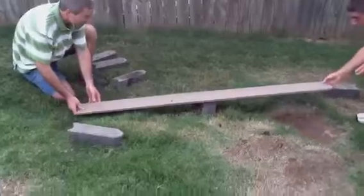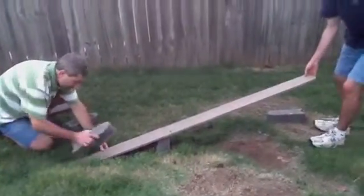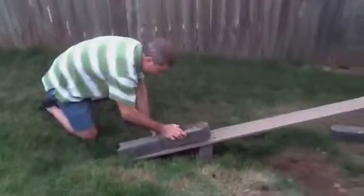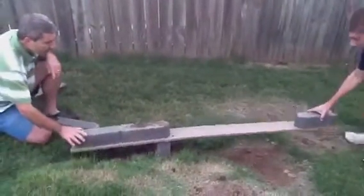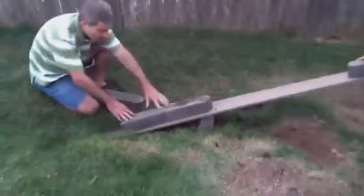We're going to reposition the fulcrum like this, and then I'm going to be able to add some more weight on my end. Go ahead and put one on there. Well, there you've got lots of input — so now with one unit of input, we're getting two units of output.